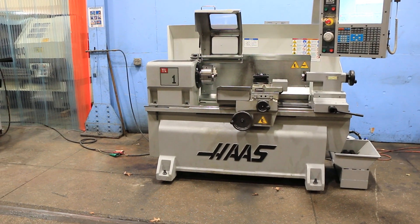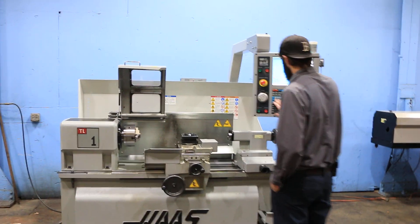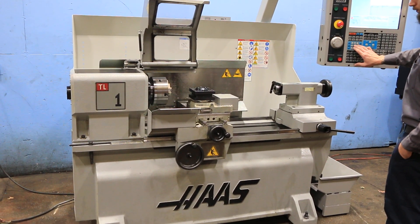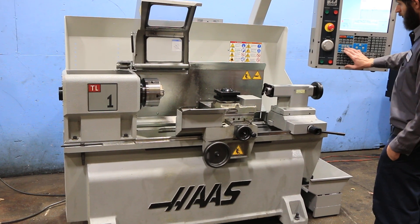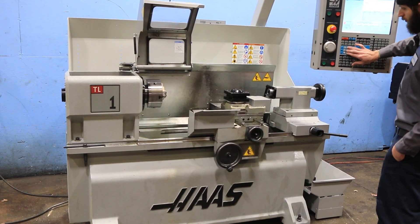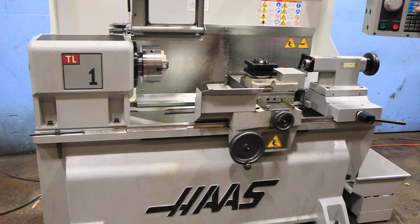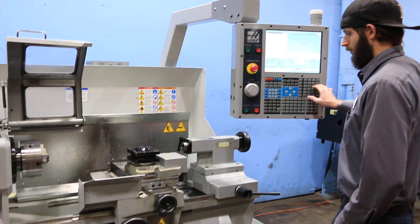We're going to run it for you. He's moving the carriage longitudinally. The machine also has the built-in CNC indexable turret. It's a HA CNC control.